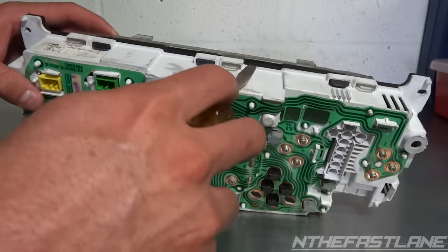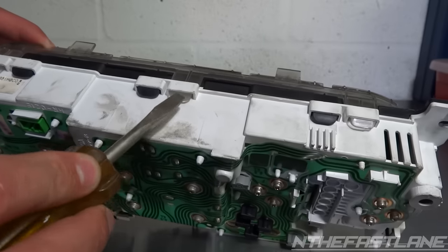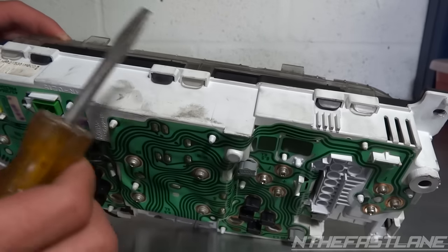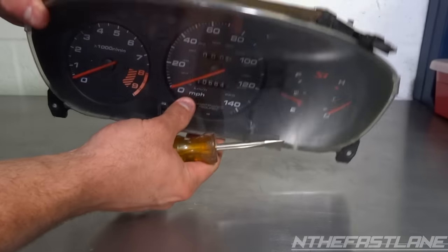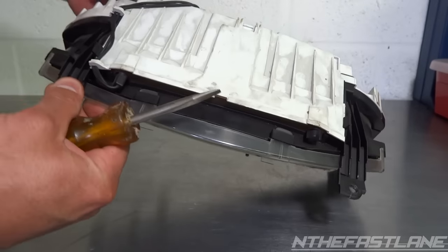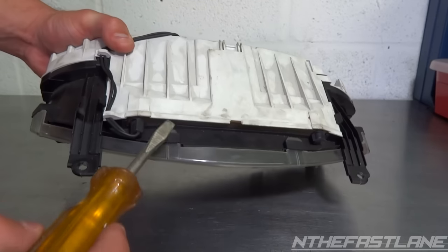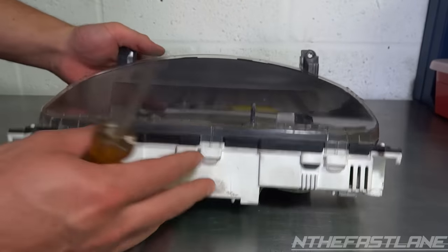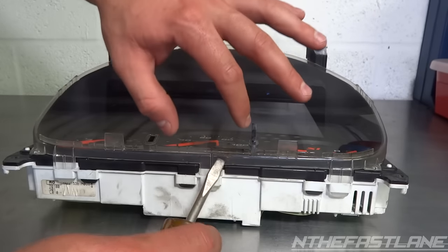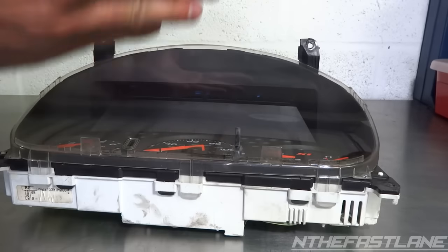We're going to go ahead and push down right here on each of these clips all at the same time. We've got three on the bottom, and then on the top side we have another four — one here, here, here, and here. I'm going to push down on these three, slowly lift up, then push down on these four and slowly lift up, and we should be able to pull the whole face off.